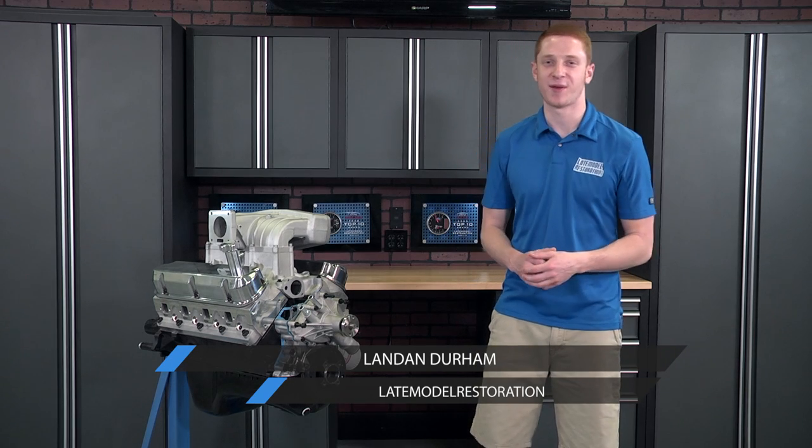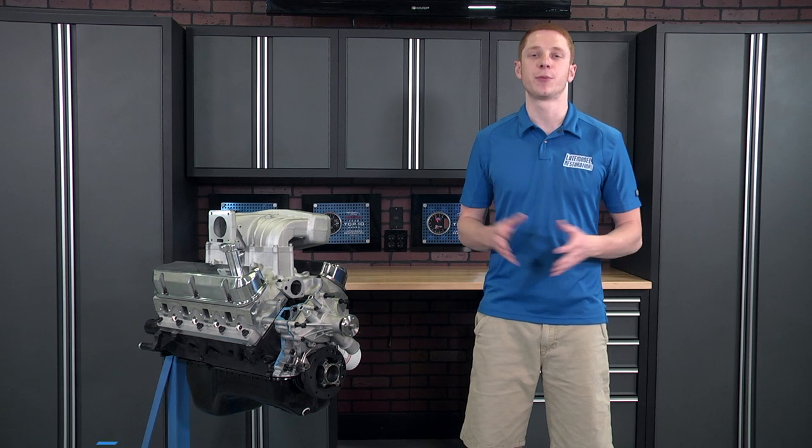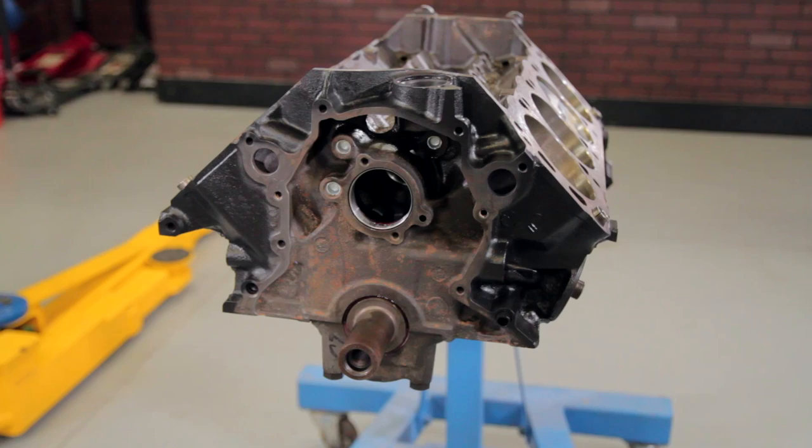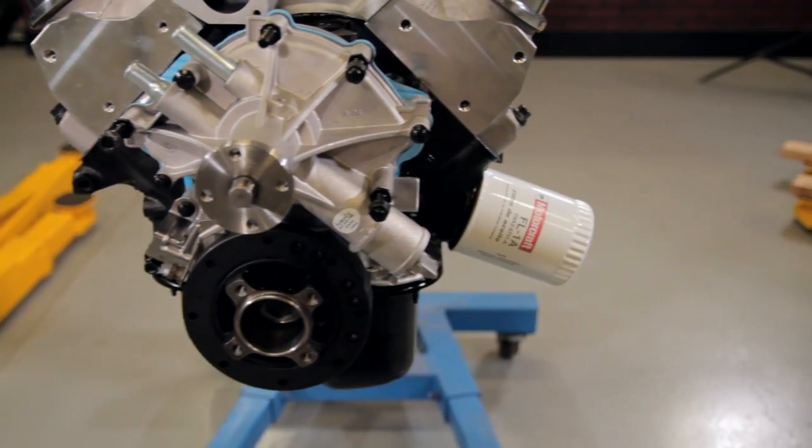What's going on everyone, Landon here with Late Model Restoration. Today I'm going to be breaking down what it takes to finish up the front of your pushrod 302 or 351 based small block Ford engine. This will cover a fresh short block build or any of you guys doing a stock bottom end overhaul.